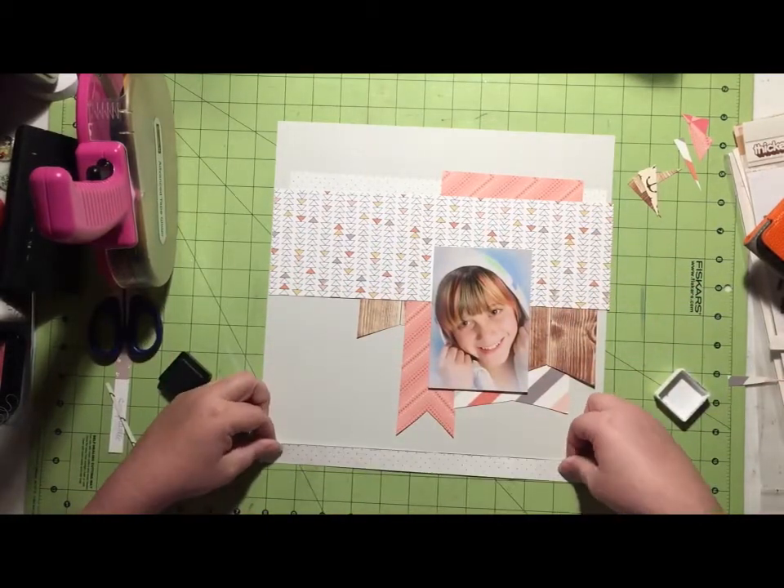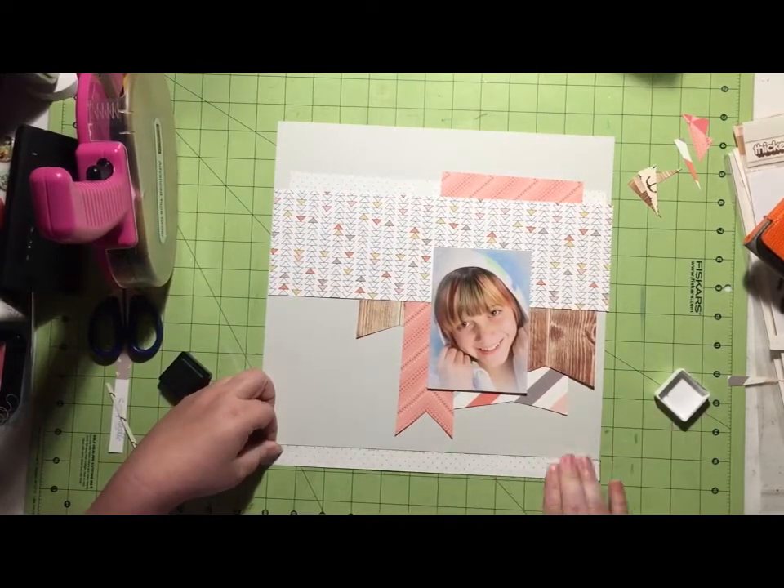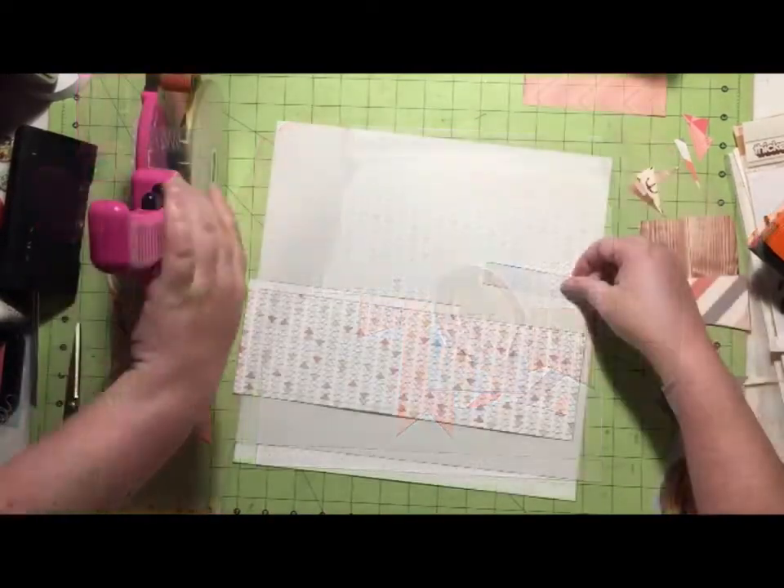So I'm inking everything up with Hero Arts — actually, it's not Wet Cement, it is Charcoal.